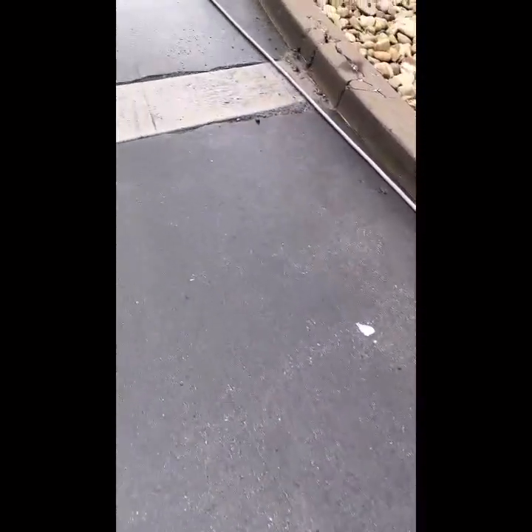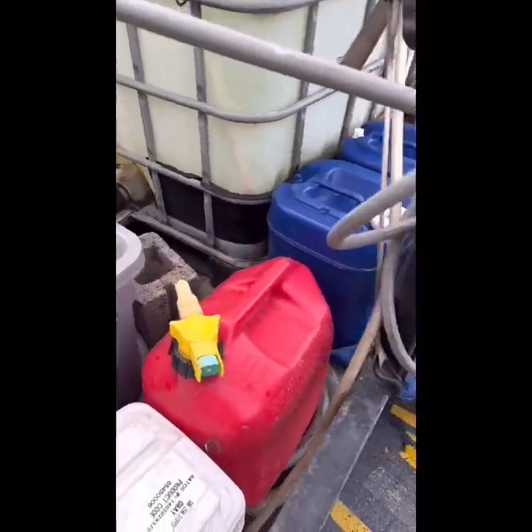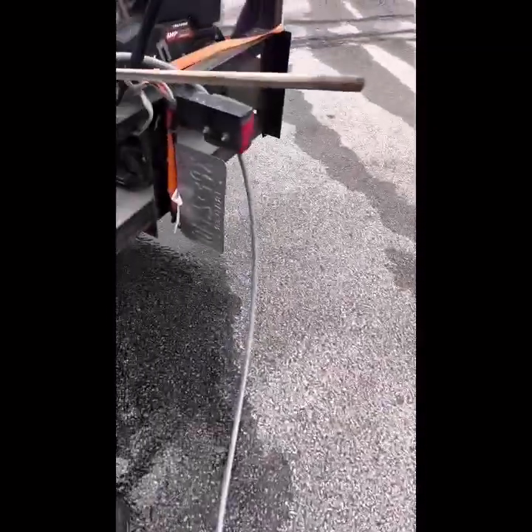Set up a back guard and then behind it set up a sandbag with a pump — some pump to pump it into the landscape. Don't let it go into the catch basin. Then you'll have to sweep up all the leftover stuff and put it into a bucket or a garbage can.